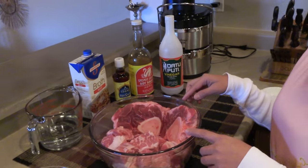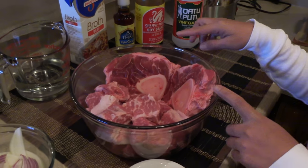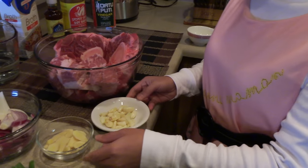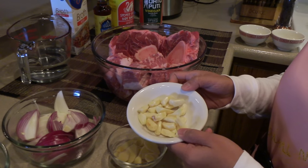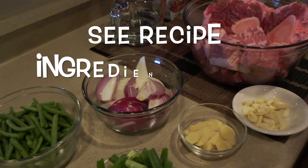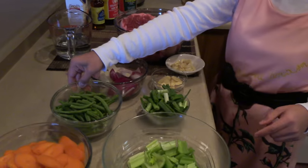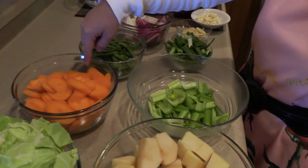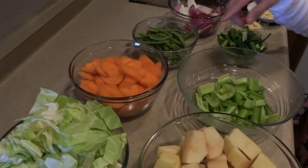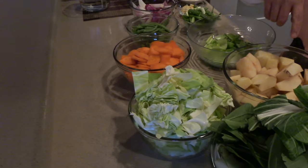Here's the beef — this is beef shank and beef brisket. You can use one of each, but today I decided to use both. So, garlic, ginger — this is one head of garlic, by the way, because we love garlic — and onions, one red and one brown. Scallions, green beans, celery, five pieces of carrots or you can put more, it's up to you. And potatoes, cabbage, and bok choy.